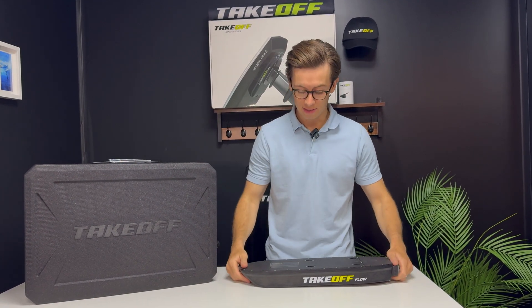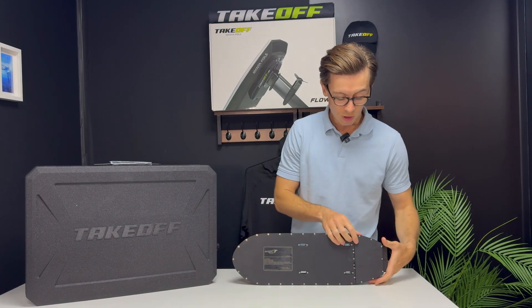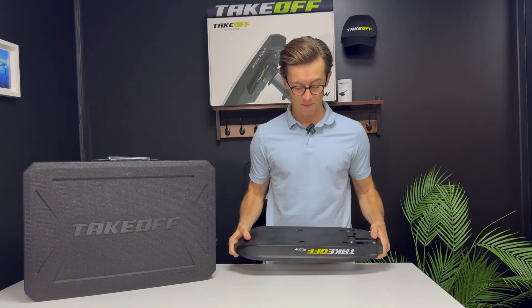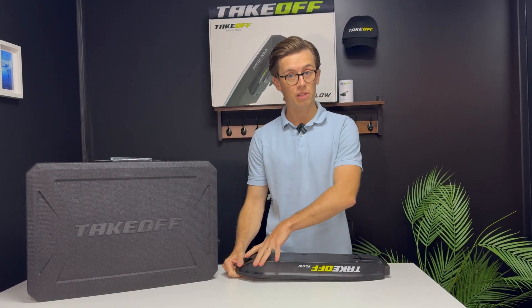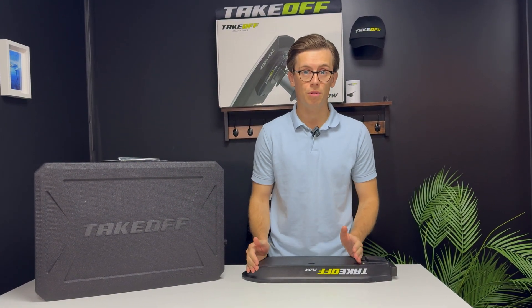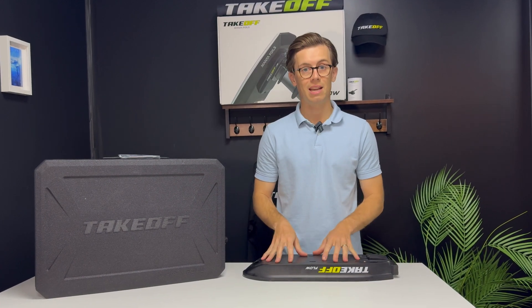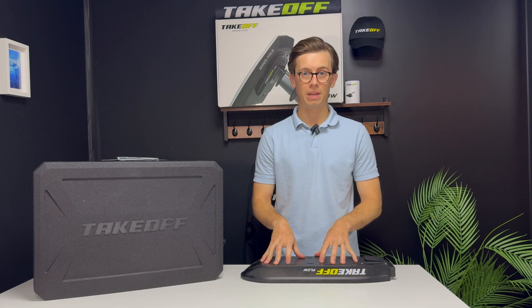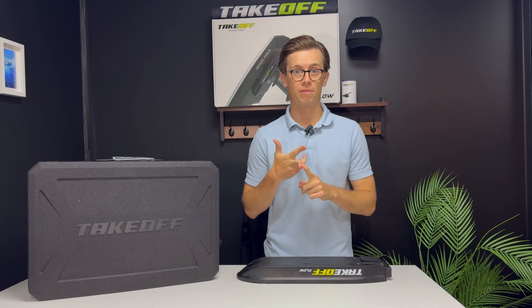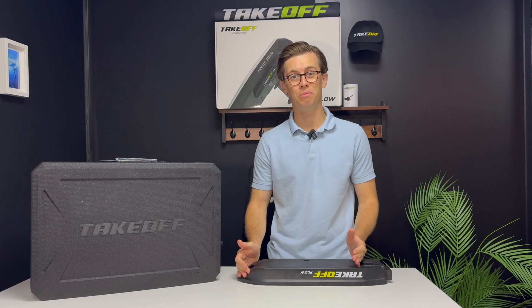Now, what can we repair on the Takeoff Flow? Here you can see the construction: there are two areas — the front one, which contains the battery cells, and the rear one, which houses all the electronics. The way we built the Flow as a compact unit is to make it as safe as possible, but also repairable. The cells inside are poured into a special material — a kind of glue that is fire-retardant, flexible to absorb shocks, and completely waterproof.